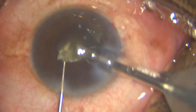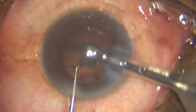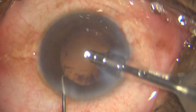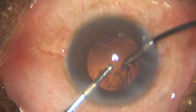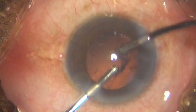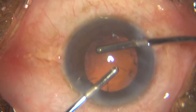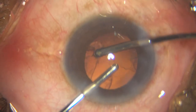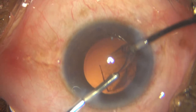The more you achieve that, the clearer your cornea is going to be the next day. Yes, FACO time matters, FACO power matters — all of that matters — but the most important factor I believe is the distance from the cornea. Even if you use low power and low time, but if you are FACOing close to the cornea, you are going to get corneal edema. And that is a fact.